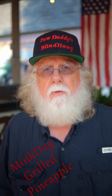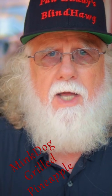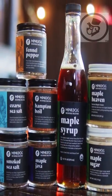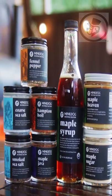Just what is McDog Grilled Pineapple? Well, it's a spectacular treat created by grilling pineapple slices and using some of the McDog spices and the McDog maple syrup products found from the McDog Bespoke Blends Company.